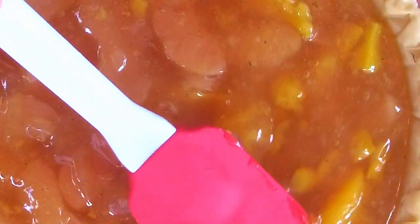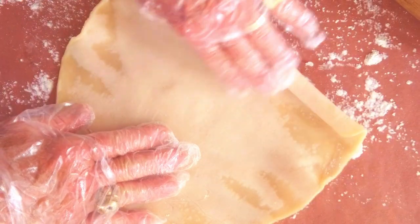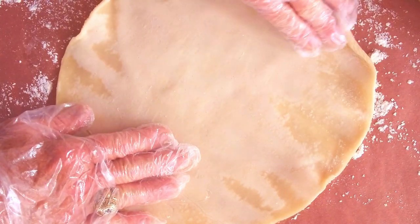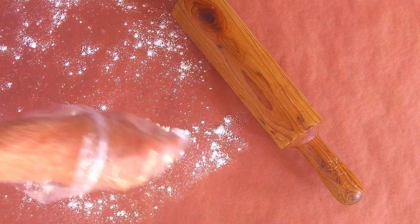Place your deep dish pie crust on a foil-covered cookie sheet and add the pie filling, leveling it out. Now carefully unroll your Pillsbury pie crust — work slowly and it will unroll. You can do this over wax paper or butcher paper, sprinkle out a little flour so it doesn't stick, and then roll it out with your rolling pin if you need to.